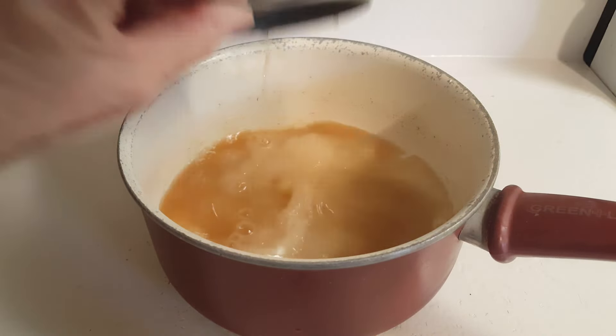Now we're going to put this on the burner and we're going to watch it, stir it constantly until it starts to thicken. But we have one more ingredient to add.